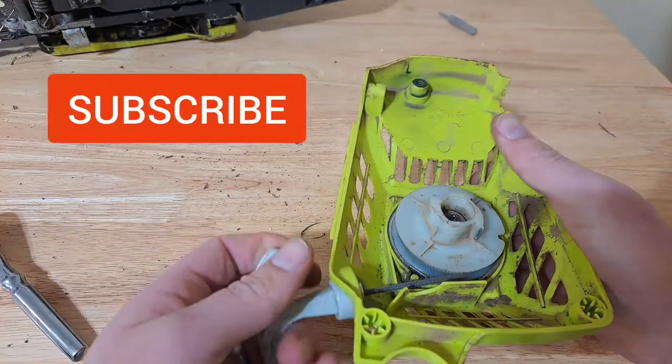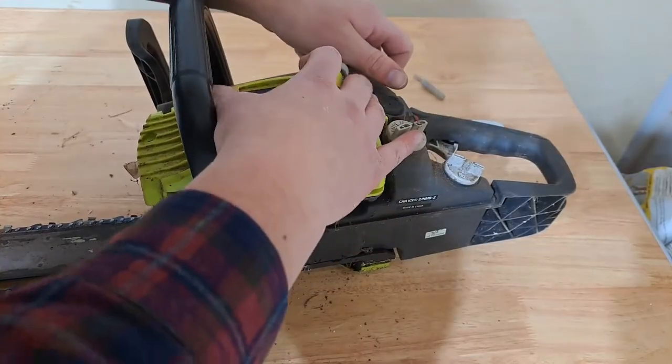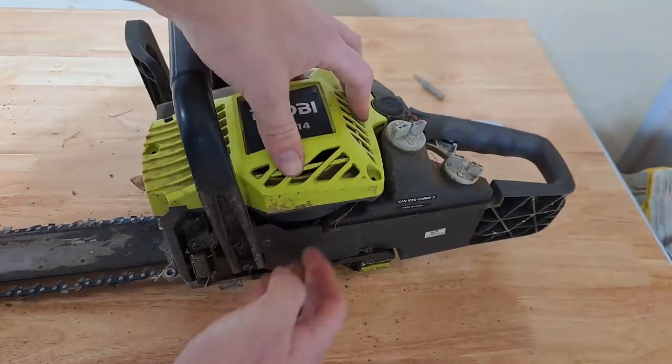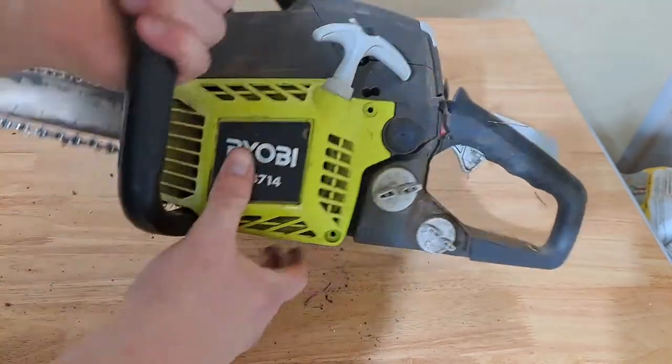My recommendation is to rewind the spring once, then refit it back onto the chainsaw and see if there's any difference. If not, repeat — but don't do it more than three or four times, as it may be time for a new spring, a new mechanism, or there may be another problem with the chainsaw.